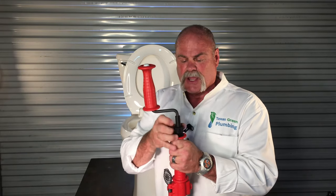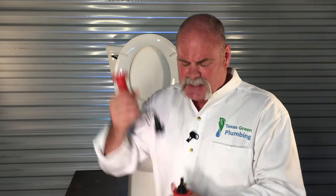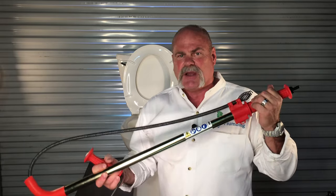A closet auger is a great thing to have. This can literally go further down and break up a solid that maybe a plunger won't break up. What I like about this new rigid closet auger is you can unscrew the handle, and there's actually a shaft there that you can put a drill motor on. So once you get it all the way in there, if you really want to clean it out good, a drill motor will increase your RPMs. I really like the closet auger — I love having them around the house. Anytime there's a serious stoppage, this can normally take care of it as long as it's just your toilet.